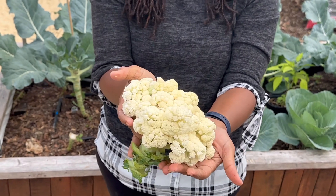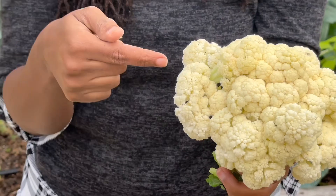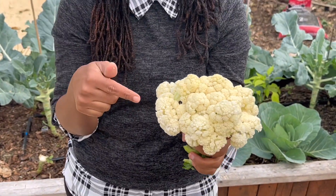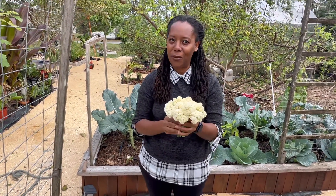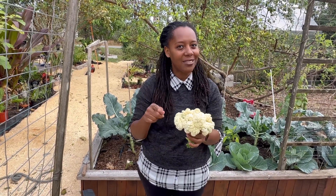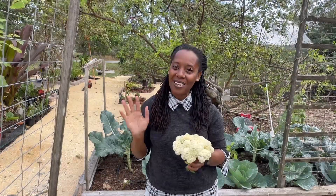Now take a look at that — natural, healthy, no pesticides, no herbicides, nothing. Just organic from our garden. This is something that you can do. If you want some more quick tips about how to grow cauliflower in your garden, please make sure you are liking, sharing, and subscribing to our channel. Remember: eat healthy, eat fresh — see you next time!